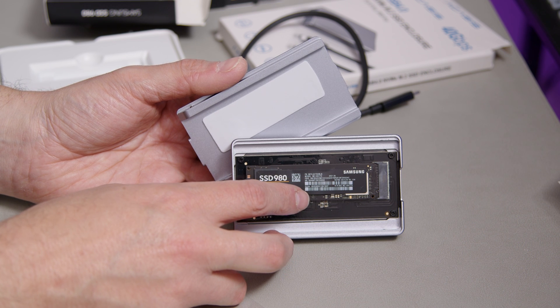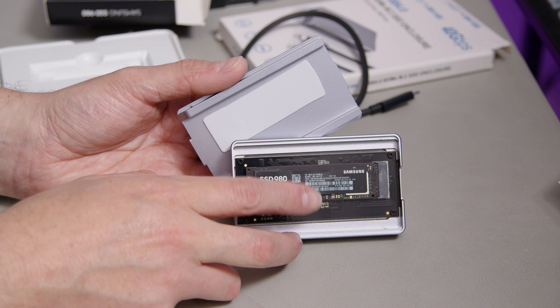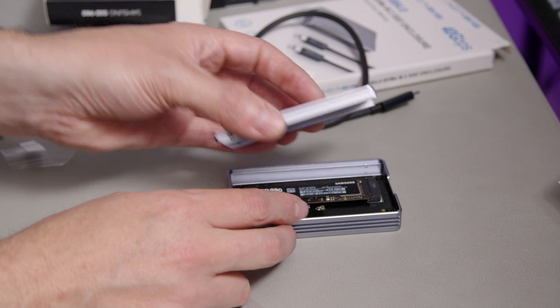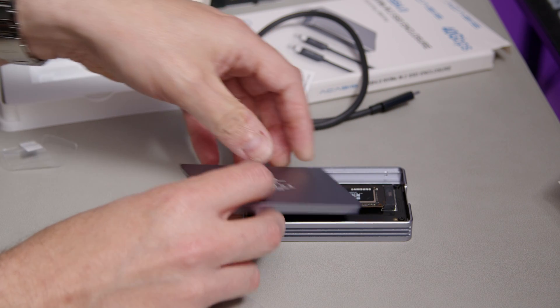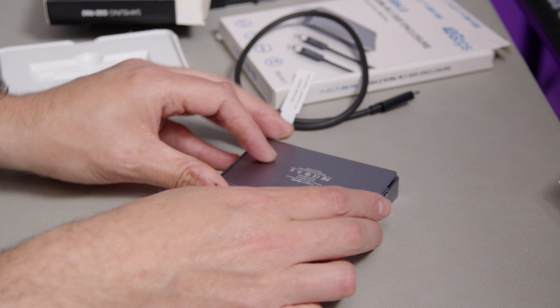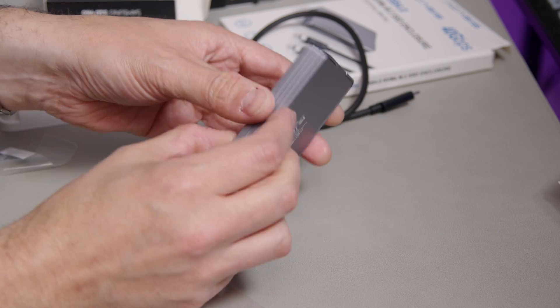You can see the drive is just slightly off-center — not equidistant between the two sides. So that dictates where you want to put the heat sink; just put it slightly higher up. That means when you fit the bottom on, it'll come into proper contact with the drive. Now clip it shut — that should be sufficient.